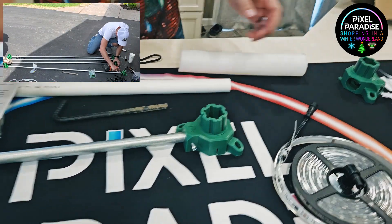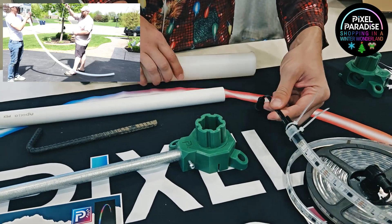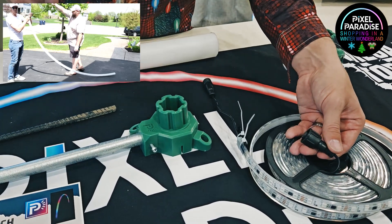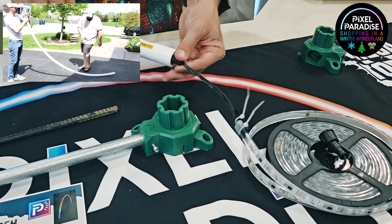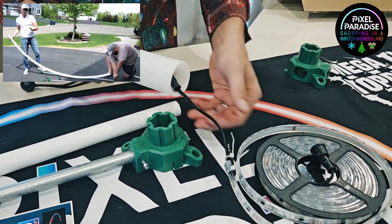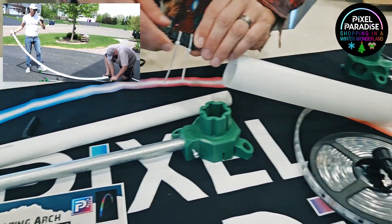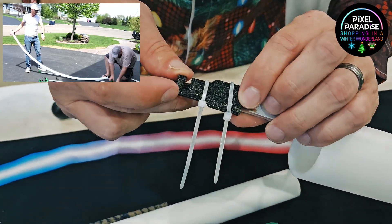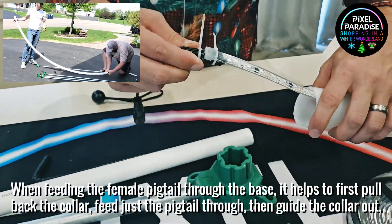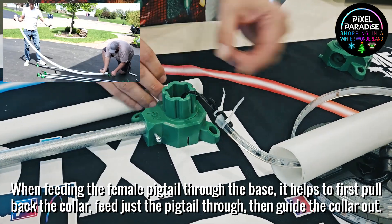At that point, with a friend — I usually recommend doing this with another person — start feeding all of your LED strips through your tubing. One thing to note: if you are using the one-inch PEX, you won't be able to feed with the female side first, as that collar is a little too big for that opening. So you'll have to feed male end first. With the two-inch HDPE, you can feed either side — it's all the same result. Once you feed that through, grab the included bungee clip. Send two of the included zip ties around and secure it. Then it's time to feed your LED strip pigtail through the opening of your arch base.